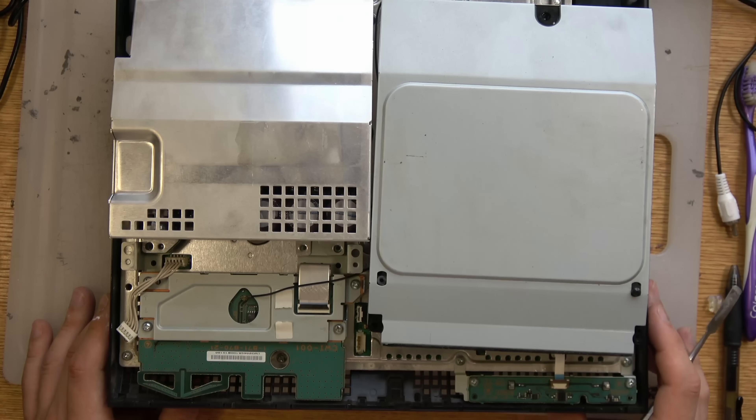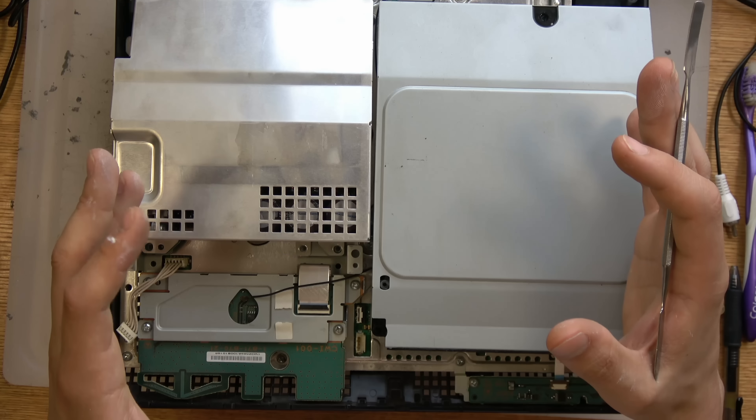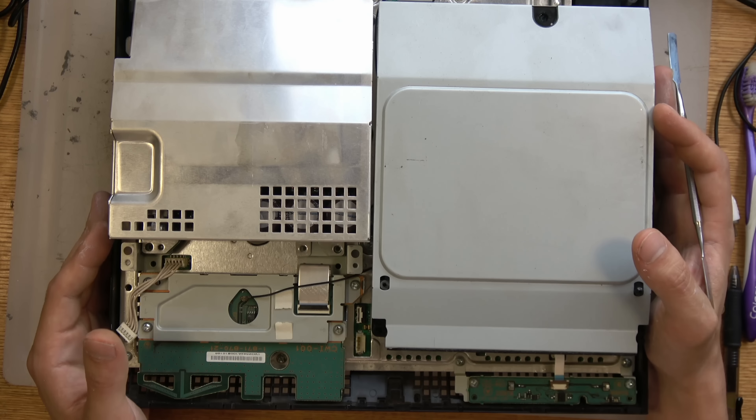Hey, Paul here for Retro Gaming Arts. Today I want to explain everything I've learned about the PS3 fat yellow light of death. This is going to be a less structured video — I'm just gonna free ball and tell you guys everything I know. If you know a little bit more about any topic, feel free to leave that in the comments. Everything I'm saying is knowledge I've acquired through fixing these a lot.